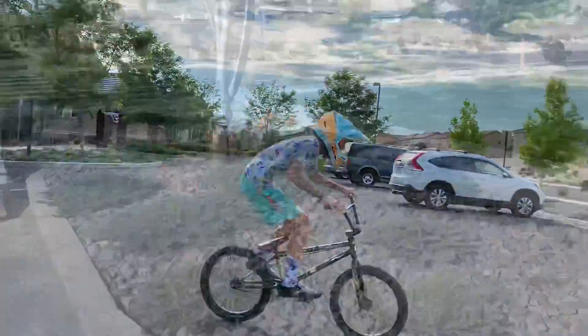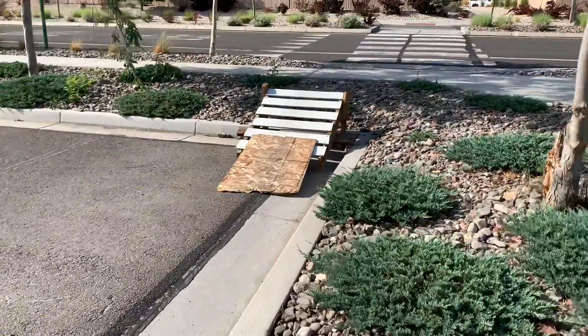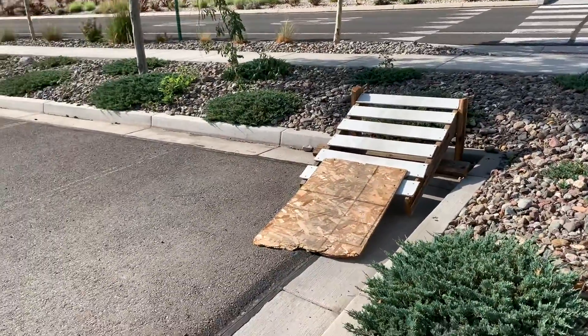So after jumping over that, we moved the jump right here. I don't know if I'm going to do it because it's kind of a weird run-up. But let's see how he does.